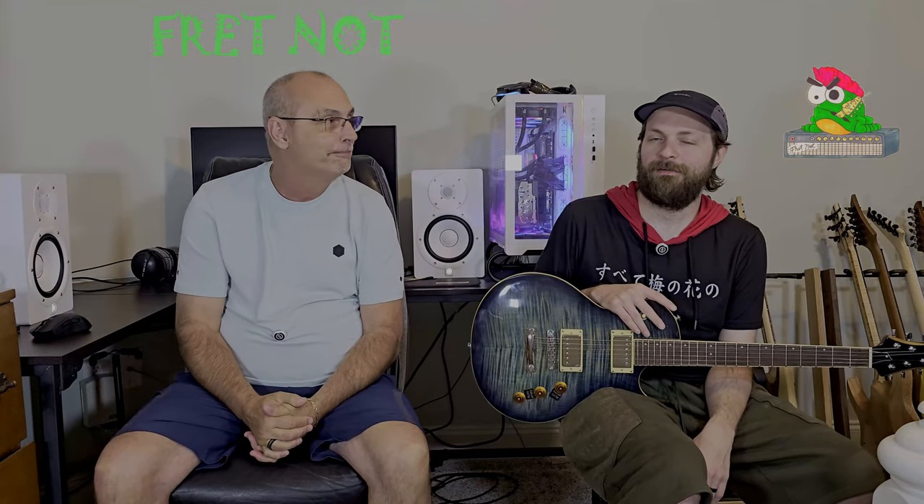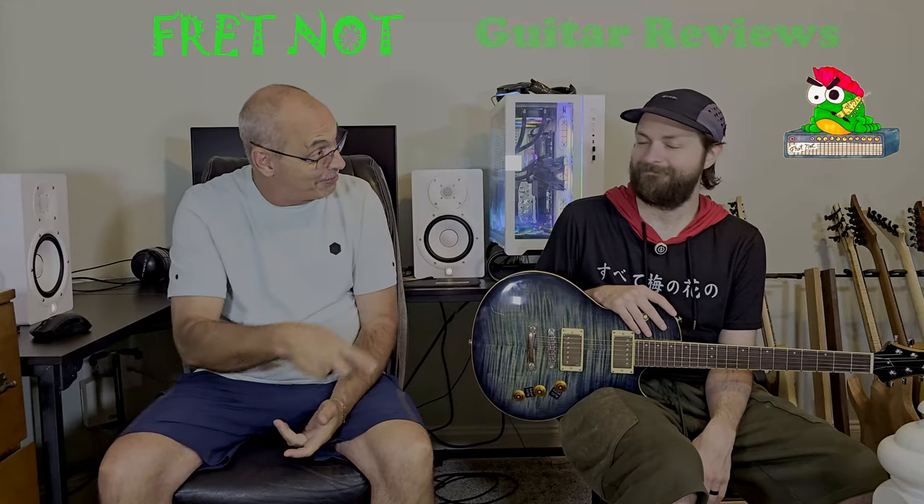Welcome to Fret Night. My name's Rob. My name's Colton, and welcome to the Entry Level Metal Series. This is the second episode.